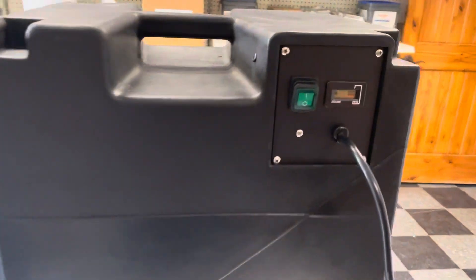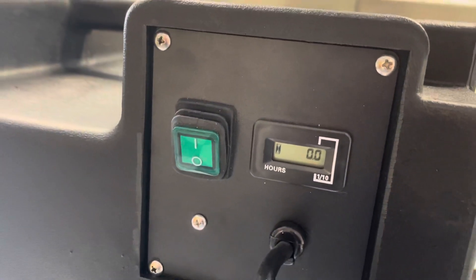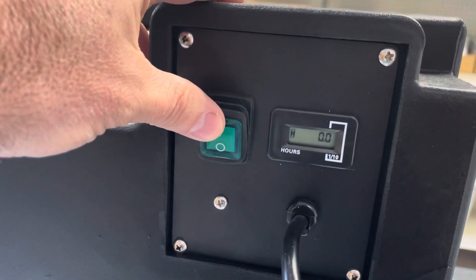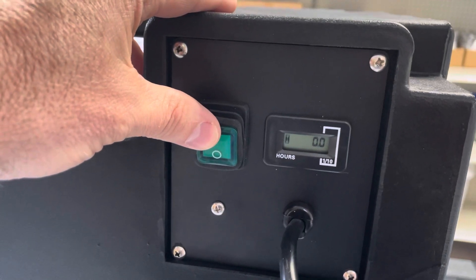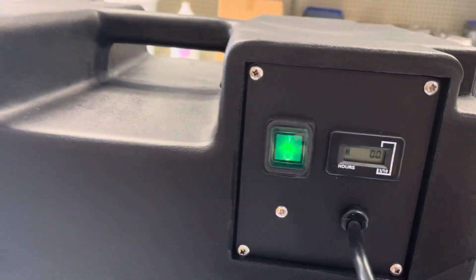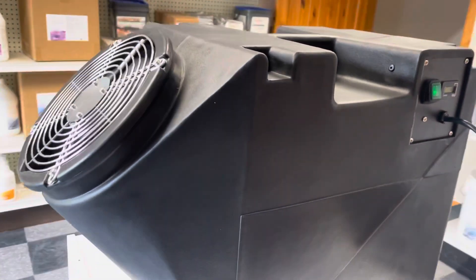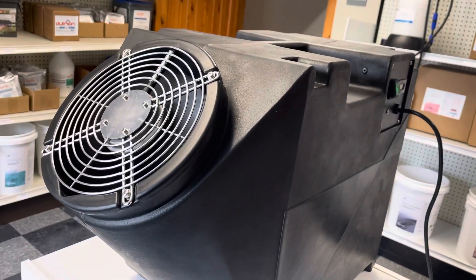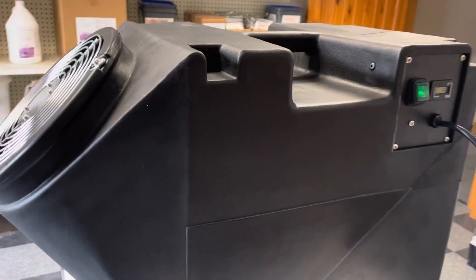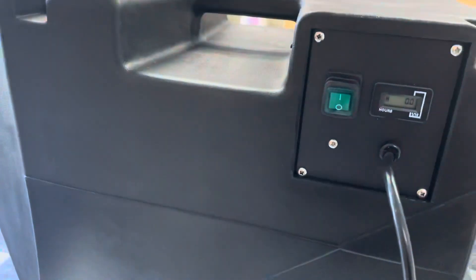Right here we are seeing the on and off switch as well as the hour counter. Let me just turn it on for you so you can see what kind of volume we're talking about, or how loud these things are. Not too loud.